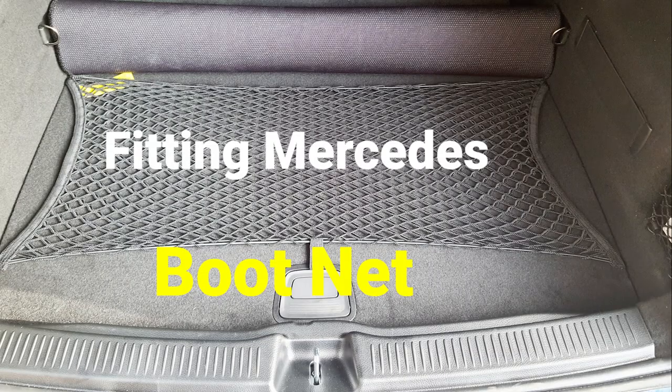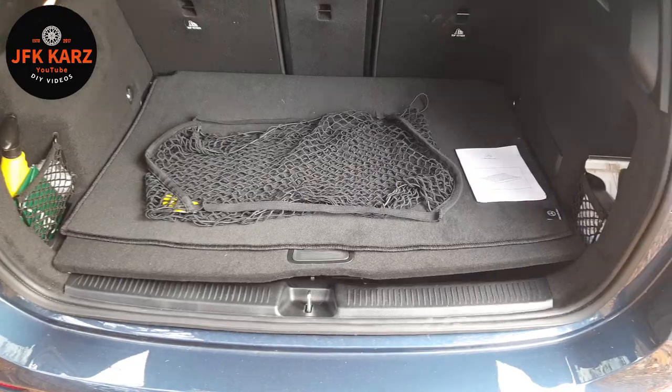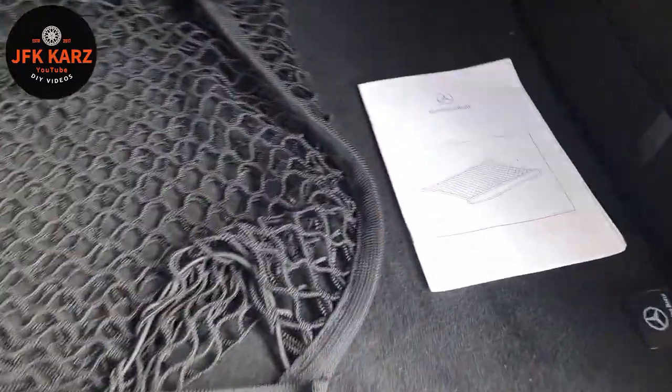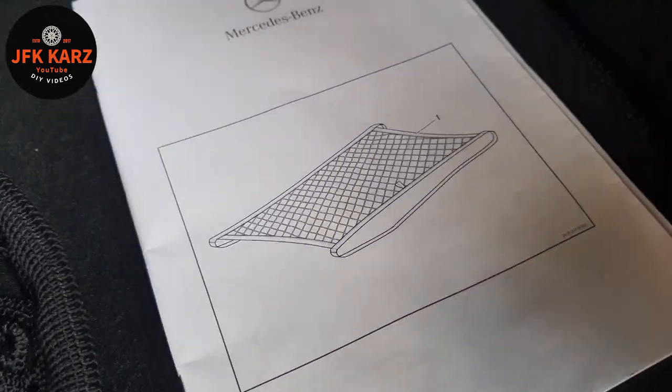Welcome to the channel. I've got a selection of videos coming up for you on the Mercedes B-Class. This video is about the Mercedes cargo luggage net — this is the one here.